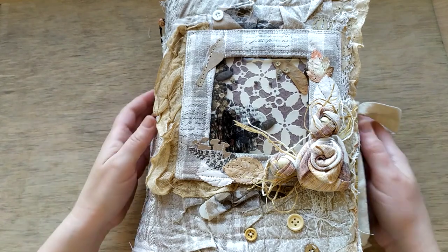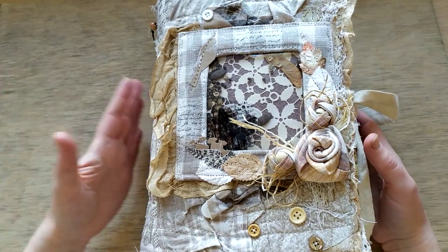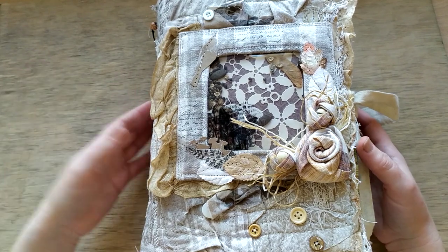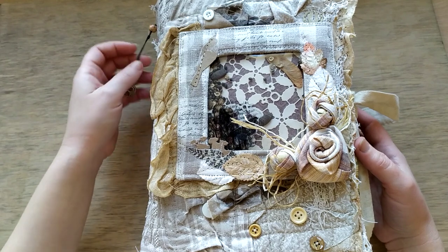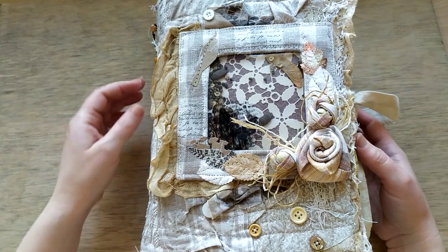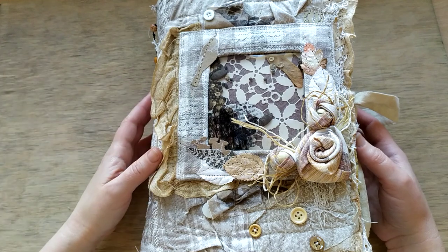Hello and welcome. My name is Rina and Ira. I would like to present today my latest junk journal which is Rustic Botanical and I called it Slow Awakening.